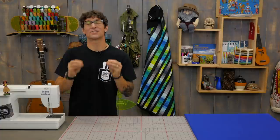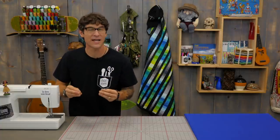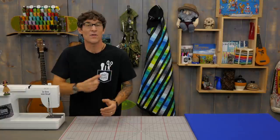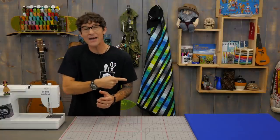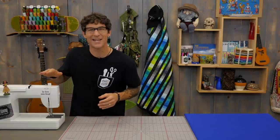Thanks for being a Man Sewing fan — it's great to have you out there encouraging me to create fantastic new content. If you've missed any of the videos we've got links for you here and here, and while you're checking those out make sure you're subscribed so you don't miss any of the action.